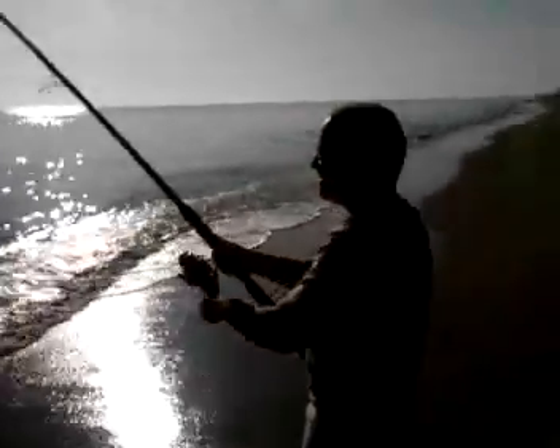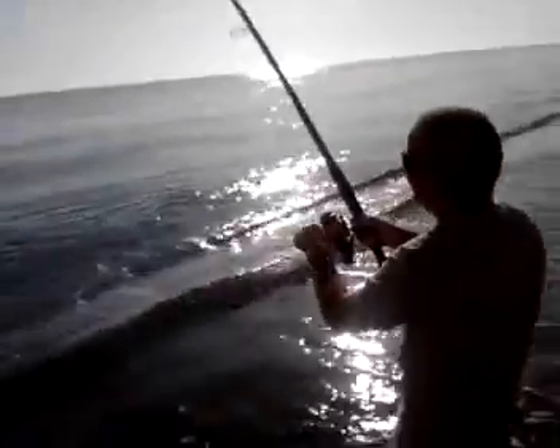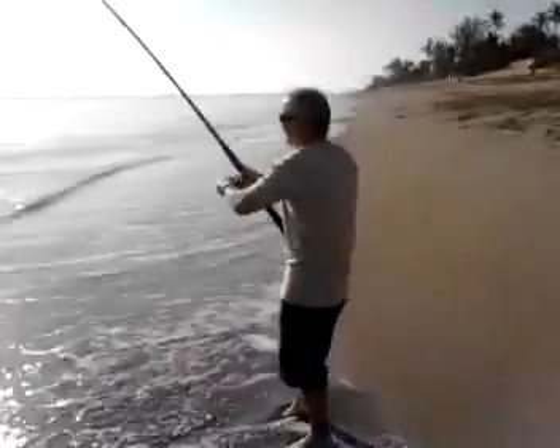Let's take your time. Do you see the size of that thing? At least you caught a shark on the beach. They're not in Kansas anymore. Toto does not live here.